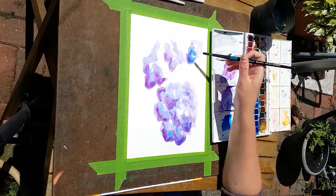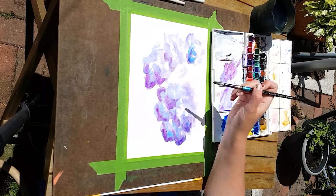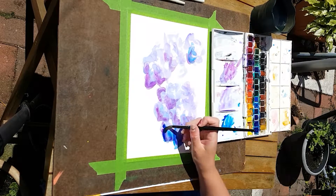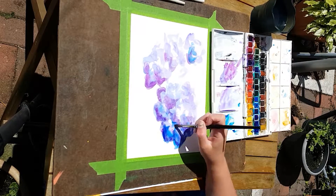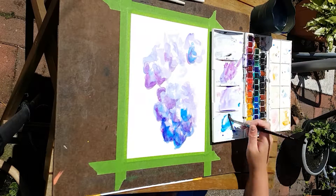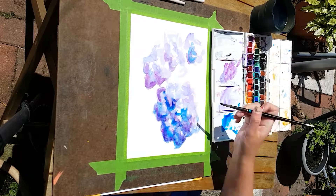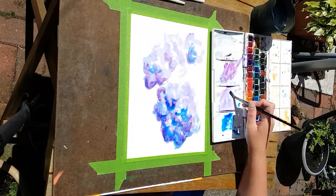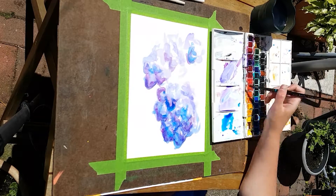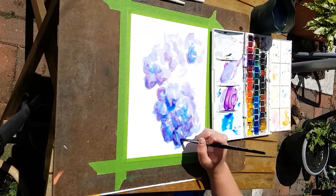It actually looks okay. These are just student grade Cotman watercolors and I'm pretty much using a bunch of blues and purples and a bit of purple-red. I don't know the exact colors because they're still in the set tray and I haven't popped them out — some are labeled, some aren't because the labels have rubbed off. I've had this set for quite a while.